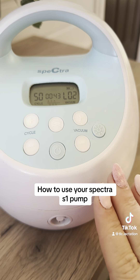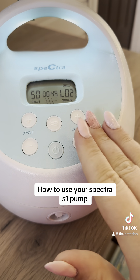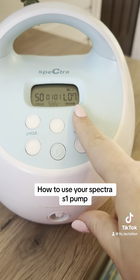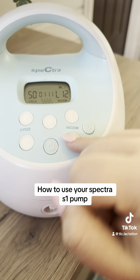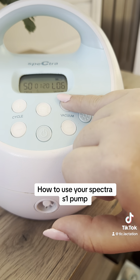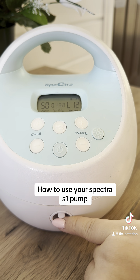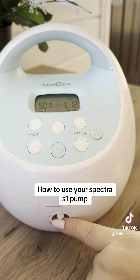Now getting into the buttons — we have this little light button, which gives you a nightlight for your nighttime pumping sessions. Then this vacuum button controls how high the pump suctions. Playing with it up and down, this pump does get up to level 12. It does sound loud because I don't have my tubes in — let me show you how much quieter it is when the tubes are in. When you have the airflow hole open it sounds pretty loud, but when the tubes are inside it's a little better.